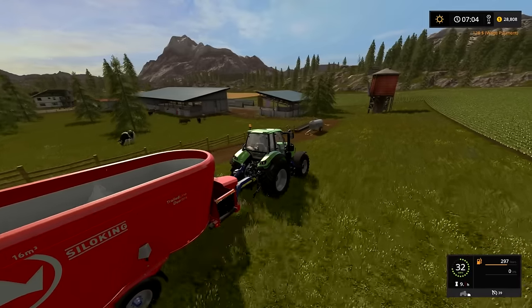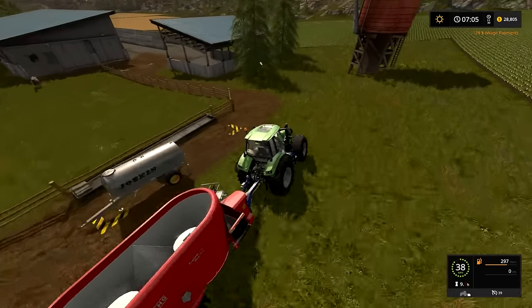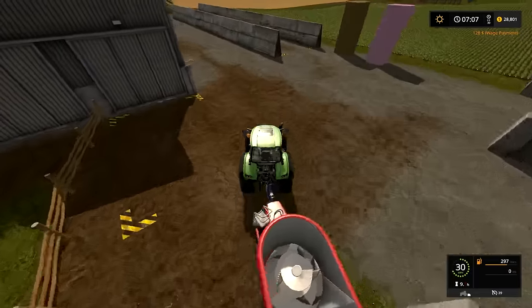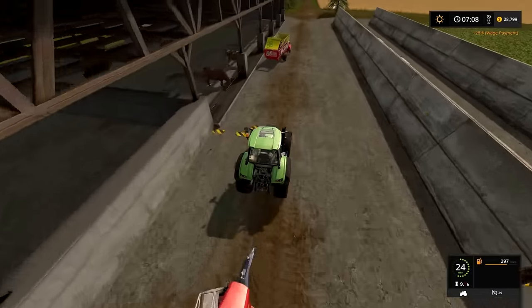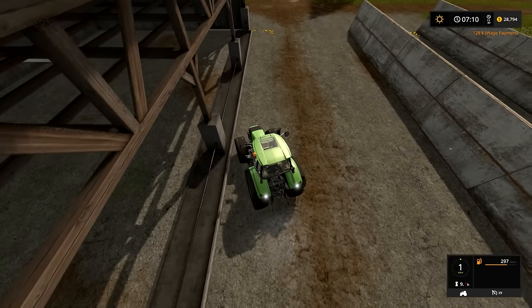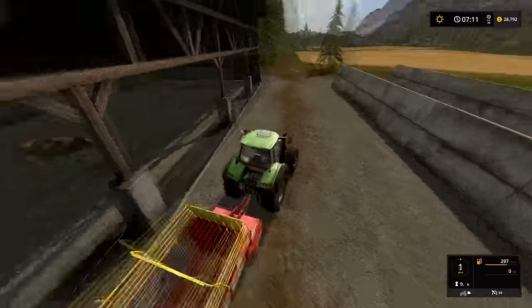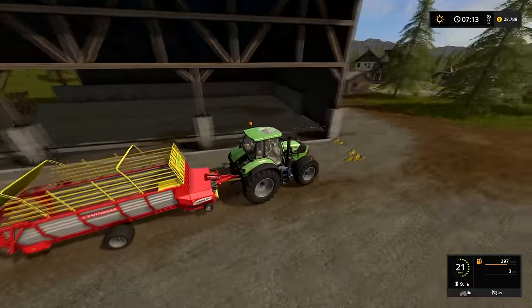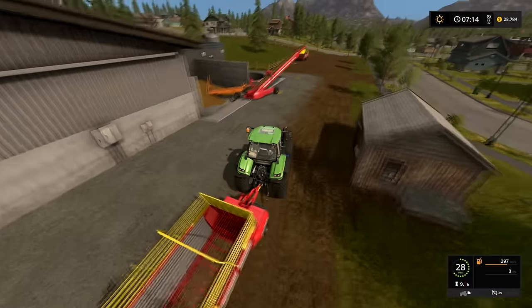So we also need a front loader down here — because then I could do that right now. Maybe we'll do that right now. Well, right now we need one of these loaders. So let's grab this. There might be some grass in one of these. I don't remember if I've emptied it or not.